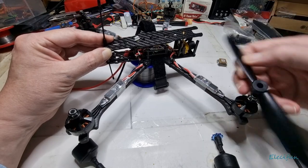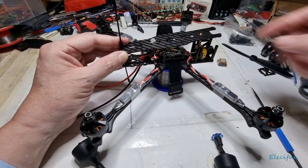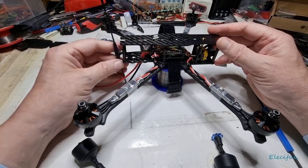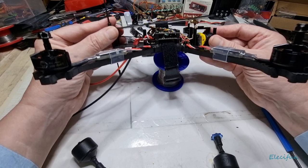The props will spin inwards on some and outwards on others. We'll sort that out in the software. If one is not the right way around, I don't need to cut it off — I just reverse it in the software. That's not a big problem.